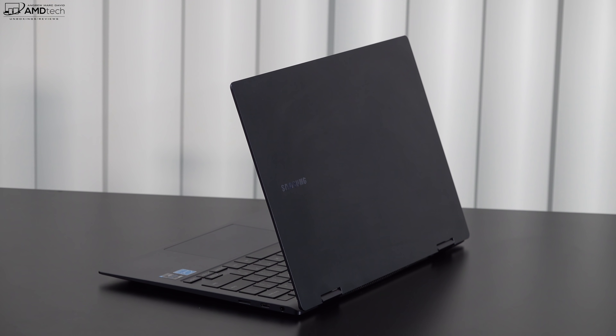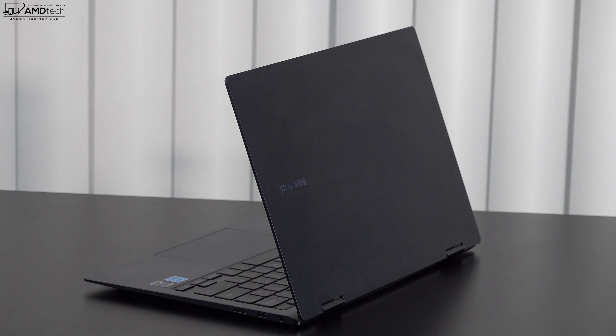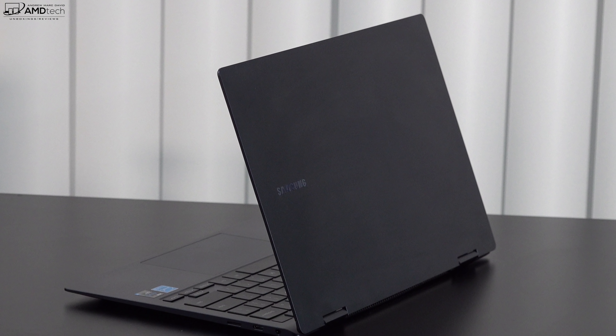Overall, this is an impressive, extremely thin and light portable device. I look forward to putting it through its paces for the full review. Performance is looking good after 24 hours, and I still need to do full testing on thermals and battery life — which is looking really good. Samsung has made some outlandish claims about battery life, but I am seeing improved battery life in this iteration.